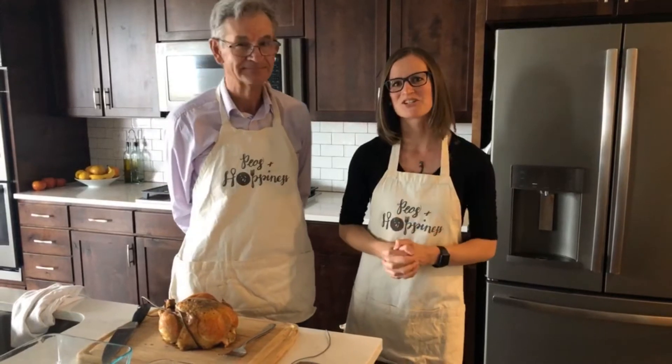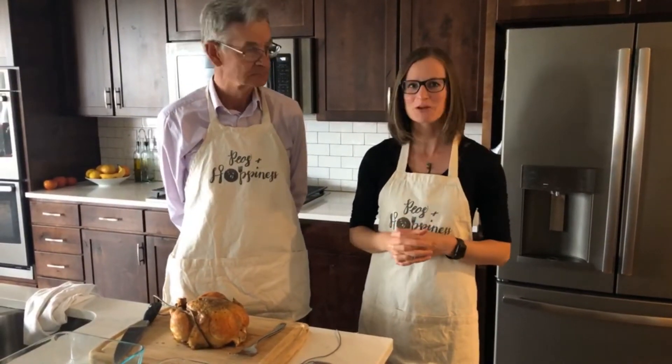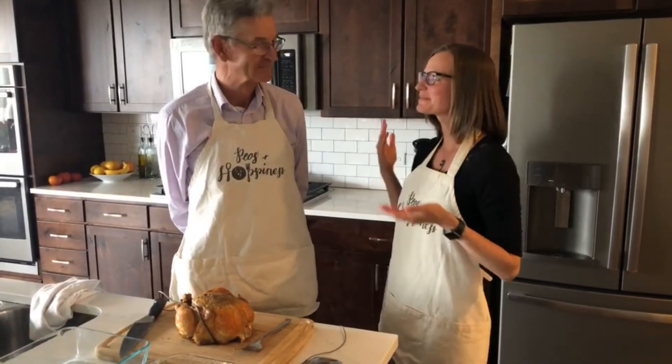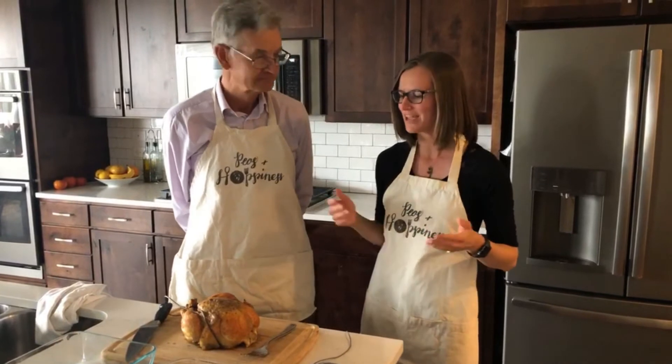Hi, my name is Anne Kent. I'm a registered dietitian nutritionist and the owner of Peas and Hoppiness, and I have a very special guest with us today. This is my dad, Lee Scheichler, and he's going to teach us how to carve a chicken.